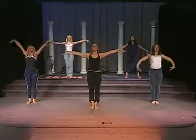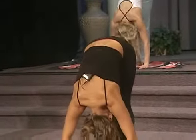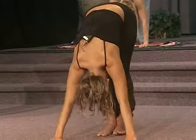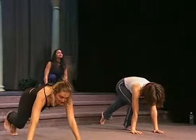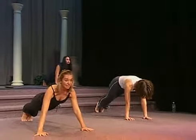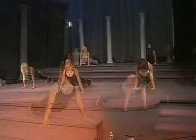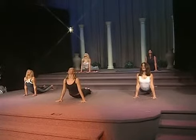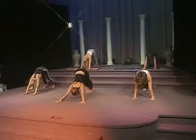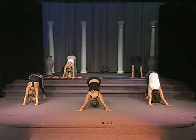Inhale, lift the arms up. Exhale, forward bend. Inhale, now exhale. Bring your left leg behind you. Bring your right leg behind you. Let's balance in plank. Now we're going to inhale through the nose. Exhale and arch into cobra. Inhale, exhale, downward dog. Stretch out the spine, stretch out the legs, reach your heels to the floor.